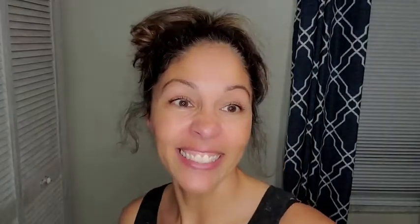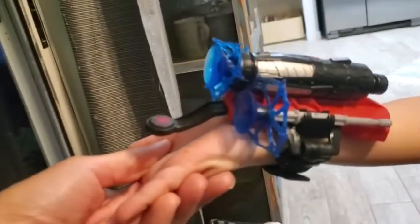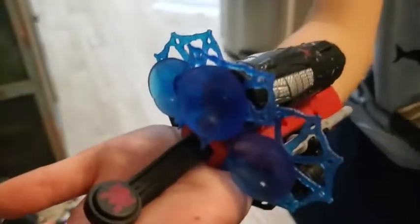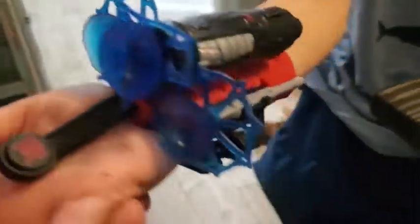I definitely would recommend it, and I'm going to show you how well it actually works. Whoa — and they go far too! Take a look. Here you can see how the shooters look on. They do come with three of these awesome little suction cups that really do stick to glass.